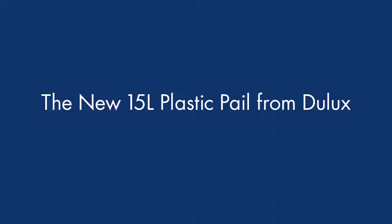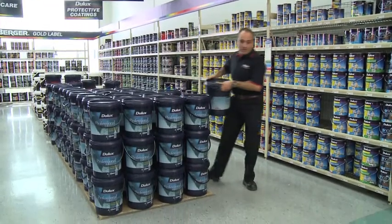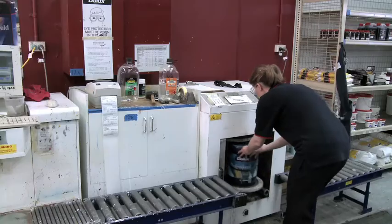There's a new 15 litre plastic pail from Dulux. Of course, painting involves more than just applying the paint. It's also carrying the paint, opening, tinting, shaking and pouring.